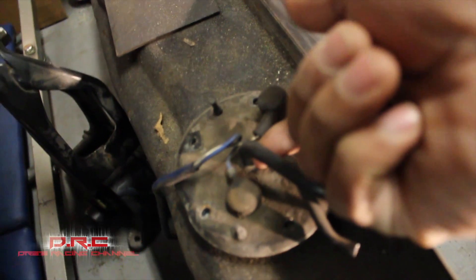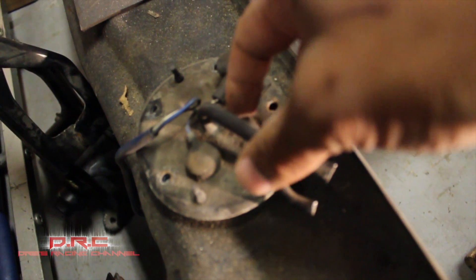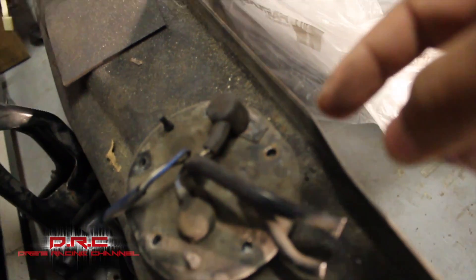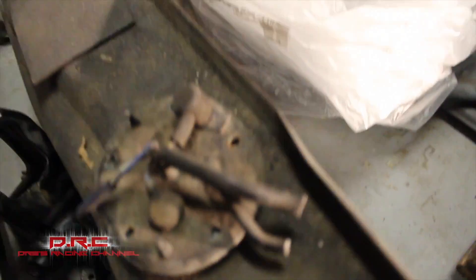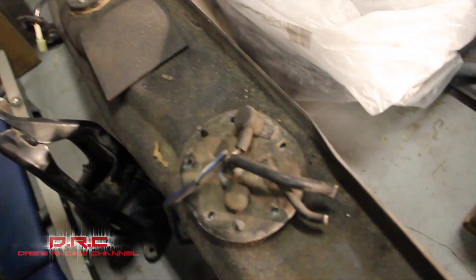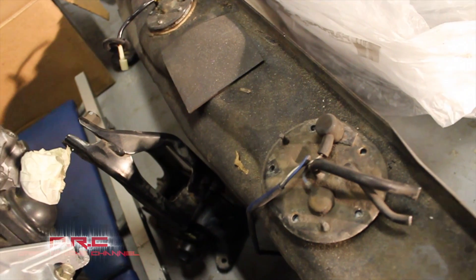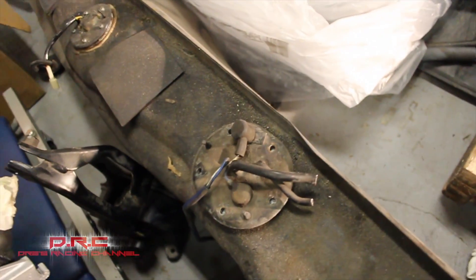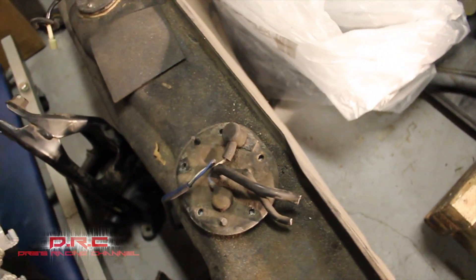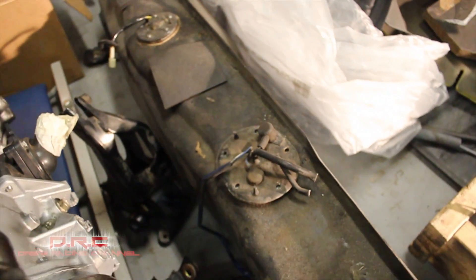What I'm gonna do is cut this and cut that, and put an AN fitting right here — probably like a dash-6 return and a dash-8 feed. I might do a dash-10 feed with a dash-8 return, it all depends. I'll probably go with a 340 or 440 fuel pump, something like that, because I'm gonna push a lot of fuel and run E85, so I gotta go with a bigger fuel pump for sure.